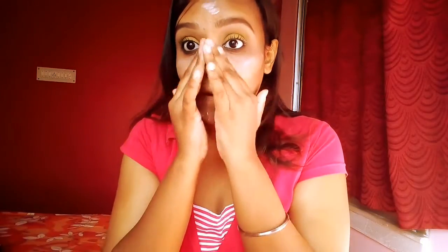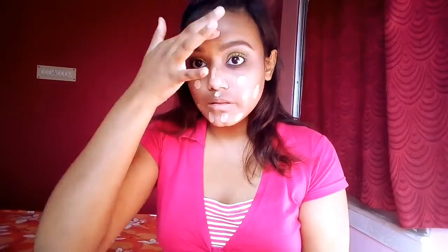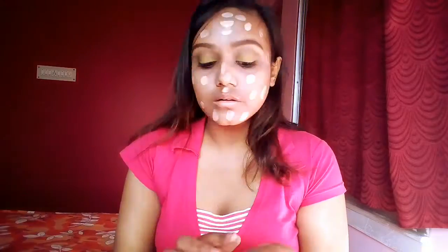Now I'm moving on to my base makeup. First I'm applying my primer — I'm using my L.A.B Absolute primer so that it holds my makeup for a long time. Next, for the base, I'm using my L'Oreal True Match foundation, dotting it all over my face and blending it using my damp beauty blender.